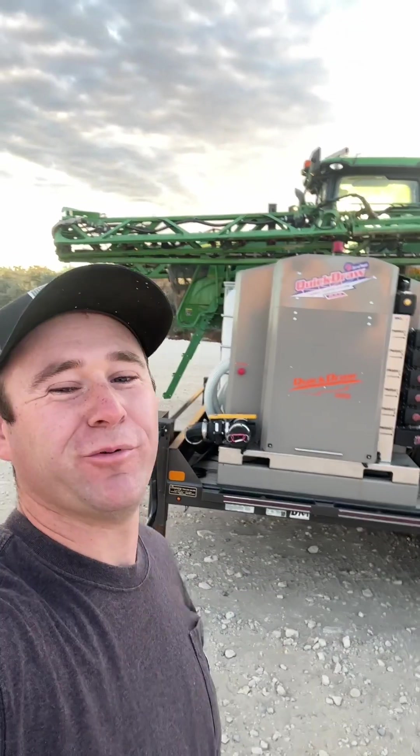Alright guys, we got another demo for you and we're going to be going over QuickDraw by SurePoint. We all know the pressures of spraying — when it comes time to spray you've got to get it done before the weather changes, and that's kind of like the whole point of QuickDraw: to make sure you can get loaded up fast and keep on spraying.